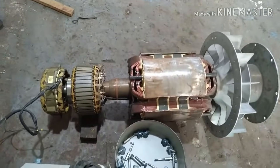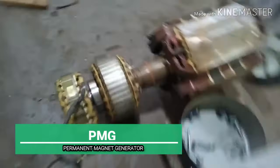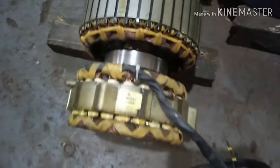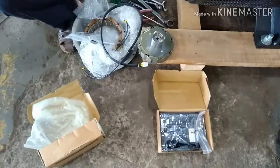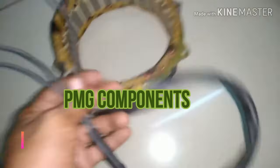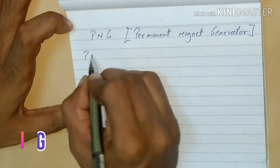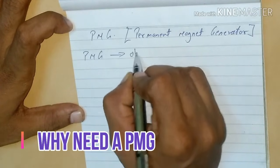Hello friends, welcome back to my channel. In today's topic we will discuss the working of PMG. My previous video on PMG had very bad sound quality, so I thought let's make a new video with better sound quality. We will take Stanford alternator as our example. We are going to cover four topics: number one, how PMG looks like, what is the PMG hardware; second, why PMG is required in an alternator.